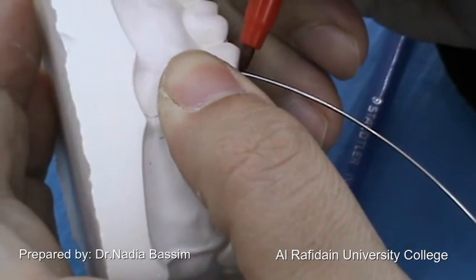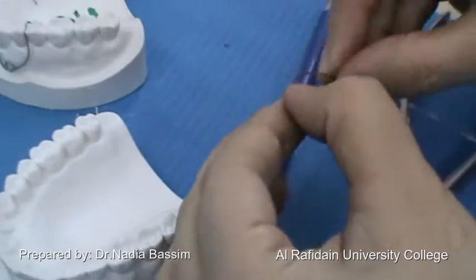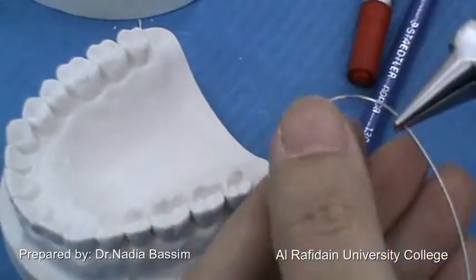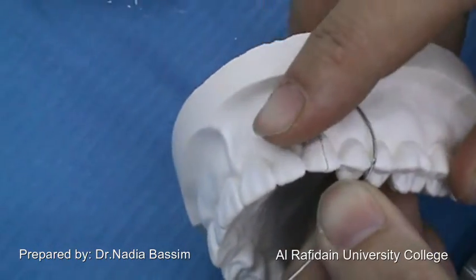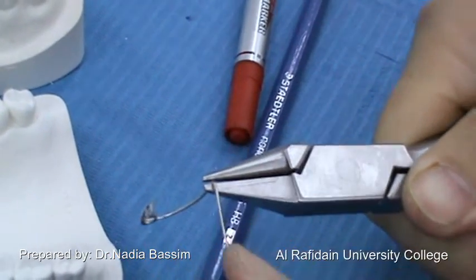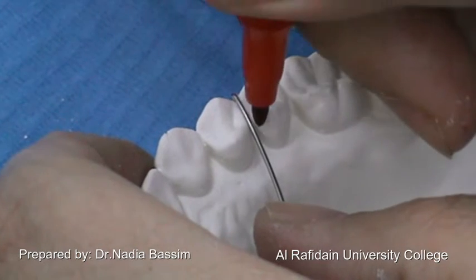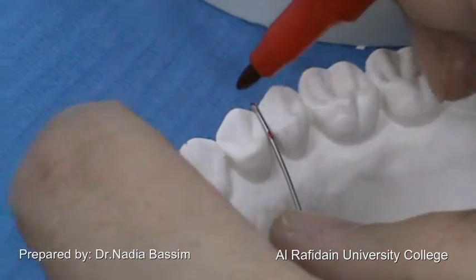Now we are going to mark the contact between the first and second premolars to start the occlusal part of the spring. I am going to make a right angle bend — we can make a trial bend to make sure we have the correct position and marking. Just a small bend in the wire to make sure our position is right. If it is correct, we are going to complete it. The occlusal part should be well adapted; we have to remember the gauge of the wire is 0.7 mm, so it should be well adapted interocclusal to prevent interference with the opposing teeth.